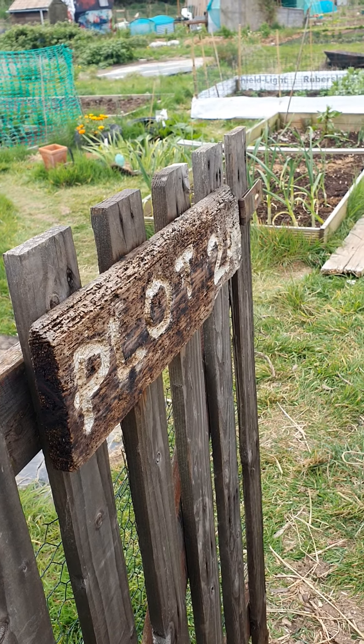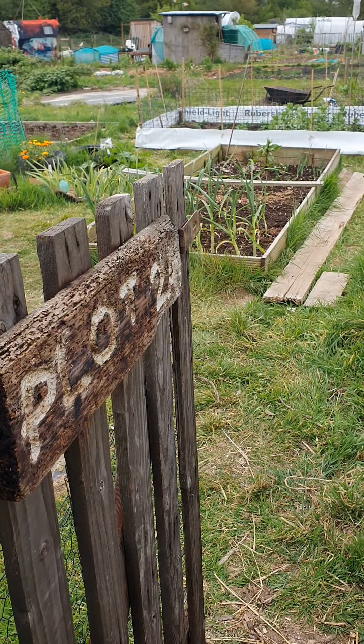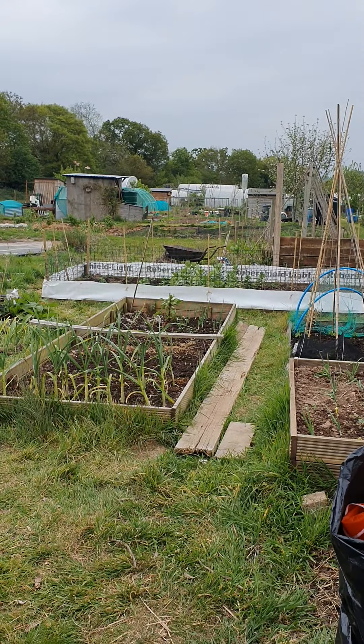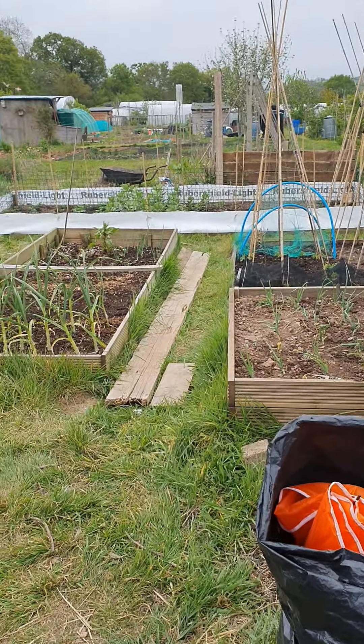Hello and welcome to Plot 2A Plot Update. Today is the 27th of April and it's a little bit overcast today which is really nice as it's not so hot, so a bit easier to work down here with it being a bit cooler. So welcome in.